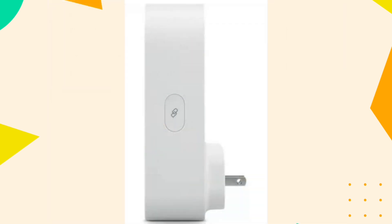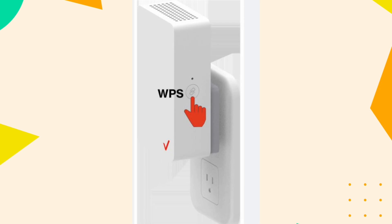Press the WPS button on the extender. The extender's WPS button is typically located on the front or side. Press the WPS button on the extender within 2 minutes. The WPS light on both devices will blink and then turn solid to indicate a successful connection.